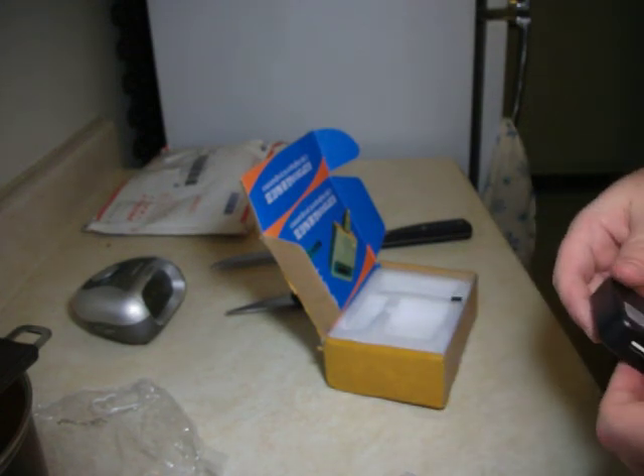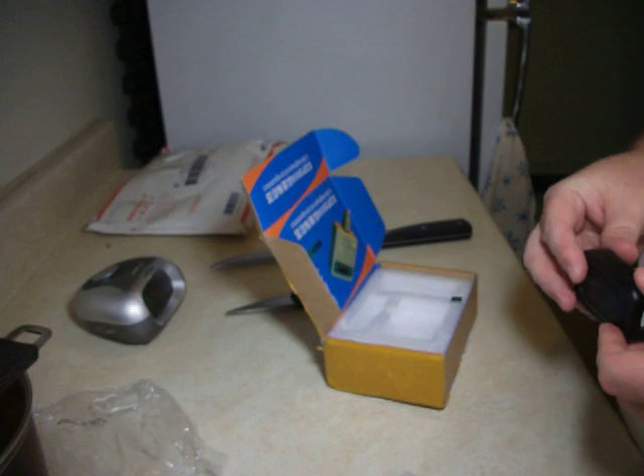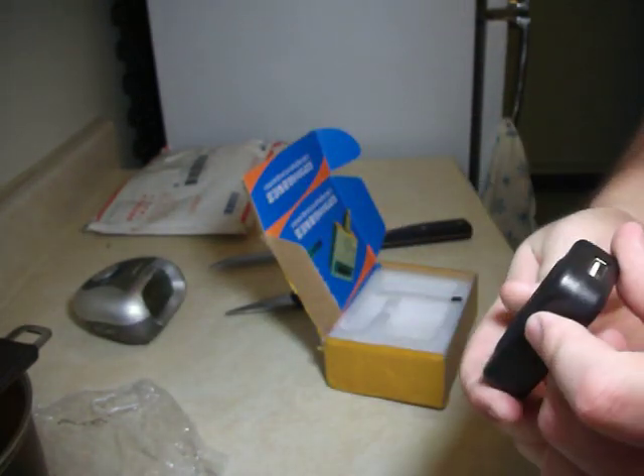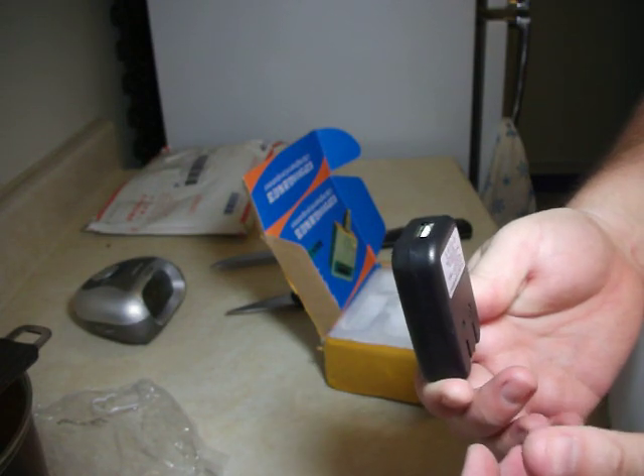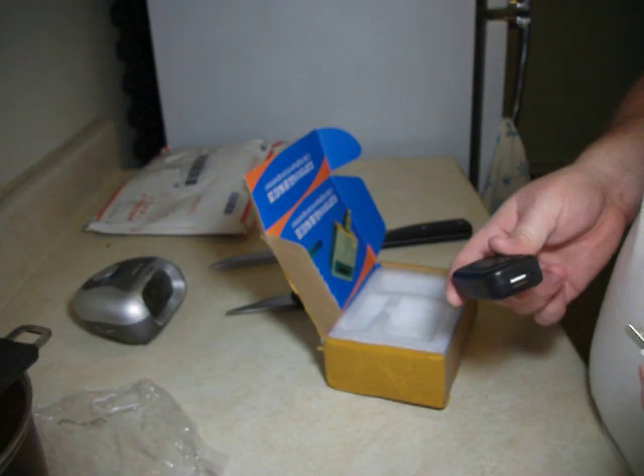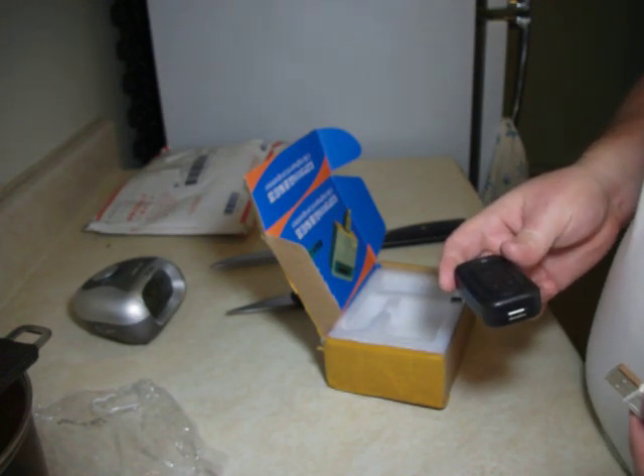My question is, why did they send this USB charger? Am I supposed to plug it into this? I'm confused.